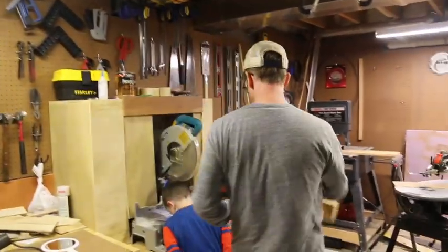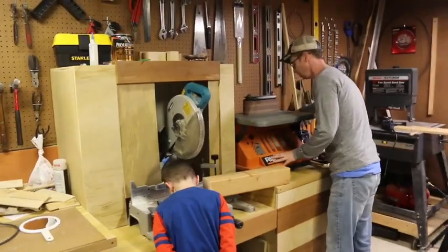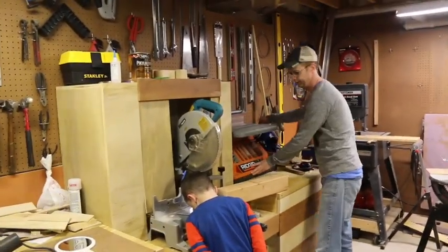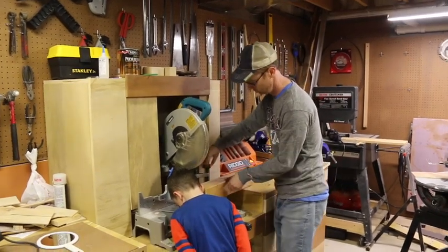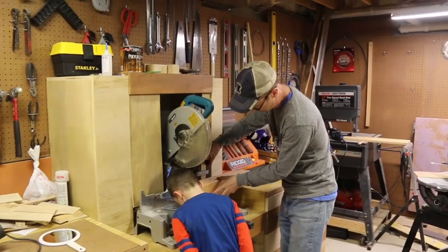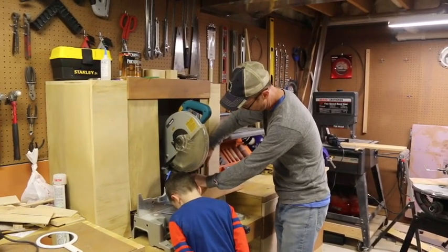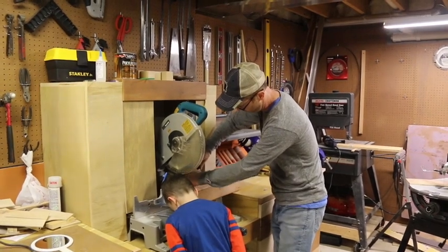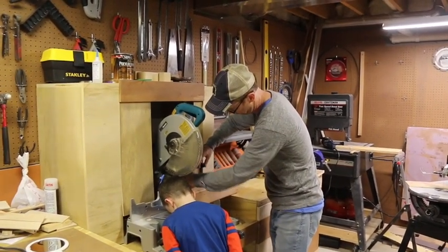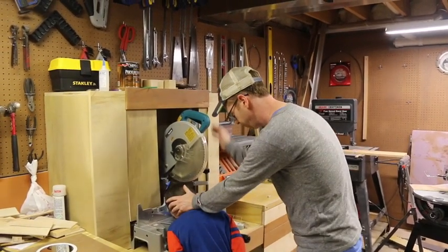This should do it. My workshop's a little messy, sorry about that. No pain, no game. There we go. Nice and tight. Ow, I know it.